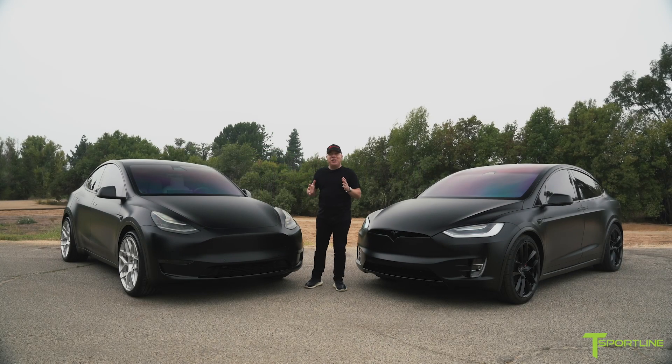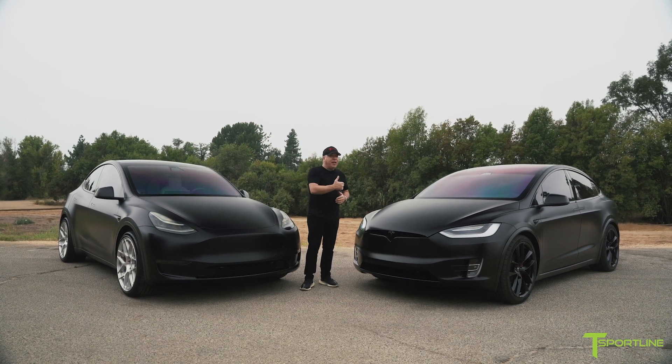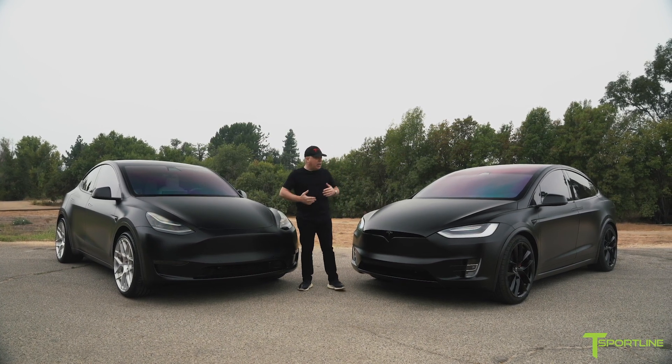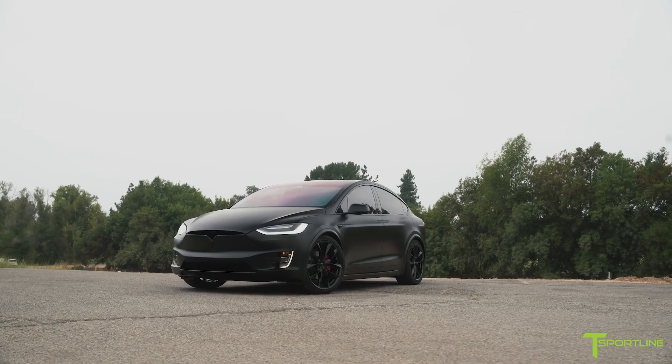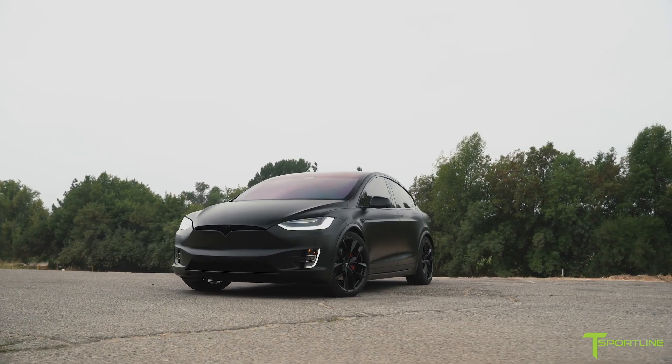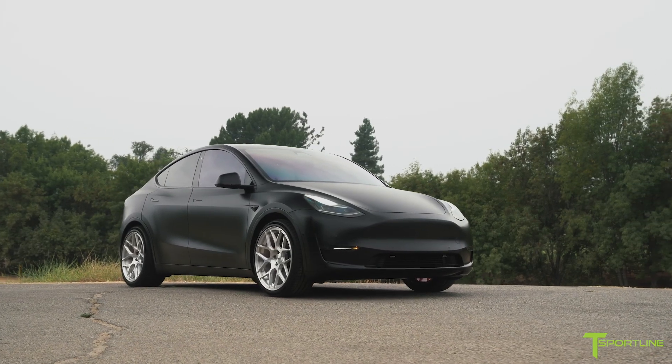Hi Tesla fans, I'm Eli with T Sportline. Now if you've been following our YouTube channel and the videos leading up to this, you would have seen that we did a whole video about this really cool completely XPEL Stealth wrapped Model X, and then the same thing to my Model Y.